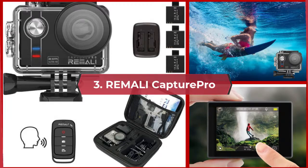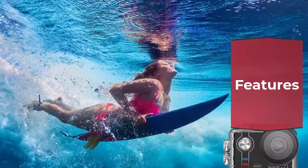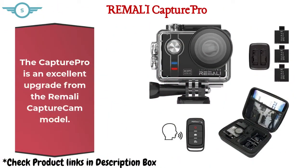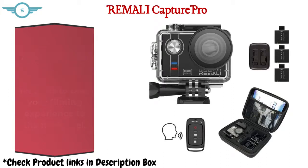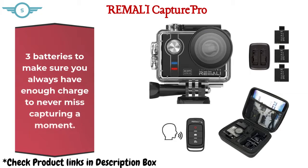Number 3: Ramali Capture Pro. The Capture Pro is an excellent upgrade from the Ramali Capture Cam model, equipped with many more advanced features to take your filming experience to the next level. Only use brand name memory cards that meet the specifications — SanDisk, Sony, or Samsung branded. It comes with 3 batteries to make sure you always have enough charge to never miss capturing a moment.